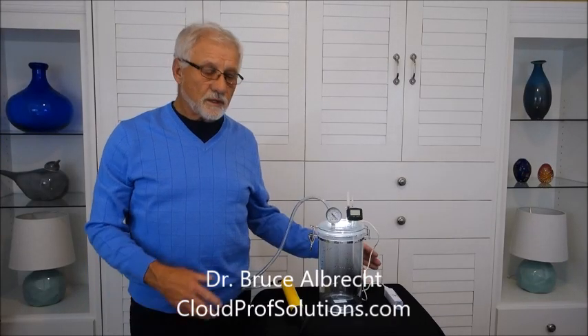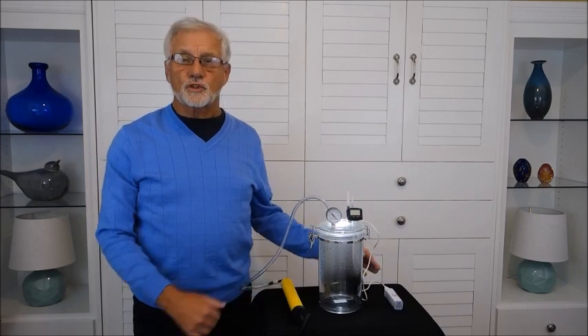This is a demonstration of how to make a cloud in the cloud machine. This is the cloud machine.